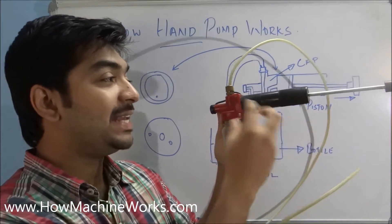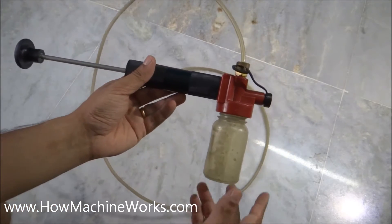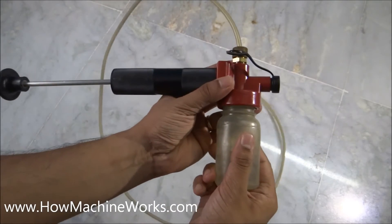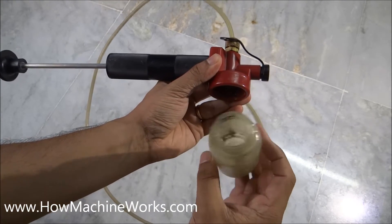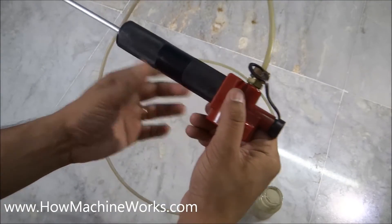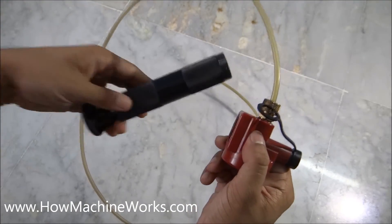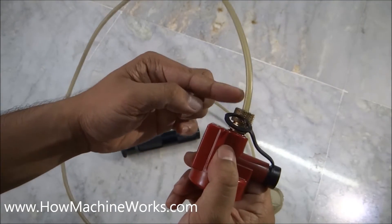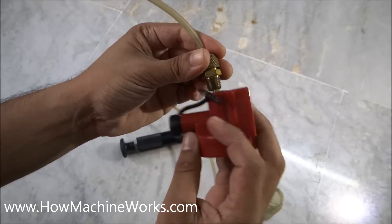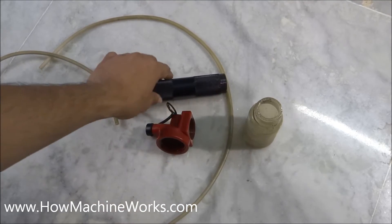Now let's dismantle the hand pump and see each of its components and internal galleries. This is the bottle which collects the oil. Let's open it up first. So this is the bottle — keep it here. This is the cap. Now let's remove the cylinder. That's the cylinder. And this is the hose which is sucking the oil. So we have dismantled it — these are the components.